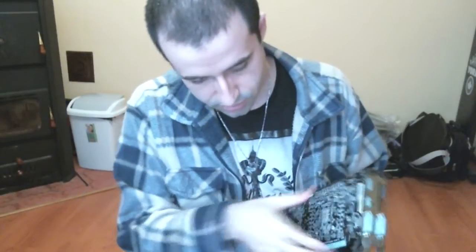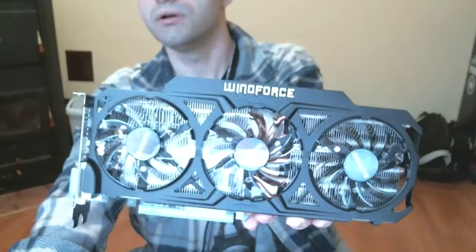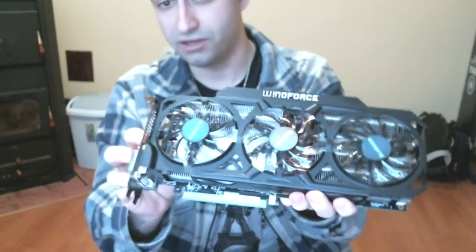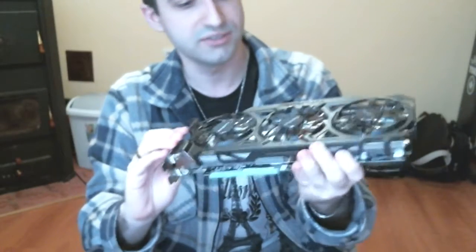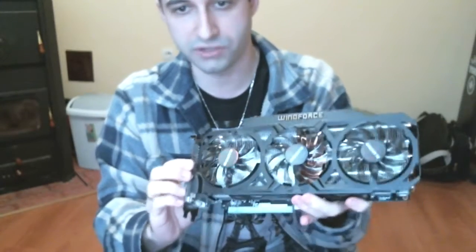There it is — it's pretty heavy actually. Let me adjust the focus to show it a little closer. There we go — now you should be getting a good look at it. You can see the three fans; that's the WindForce cooling solution. It's pretty good. The card comes already factory overclocked, and the temperatures are pretty decent. The card I have uses the same cooling solution, and it does a perfect job.